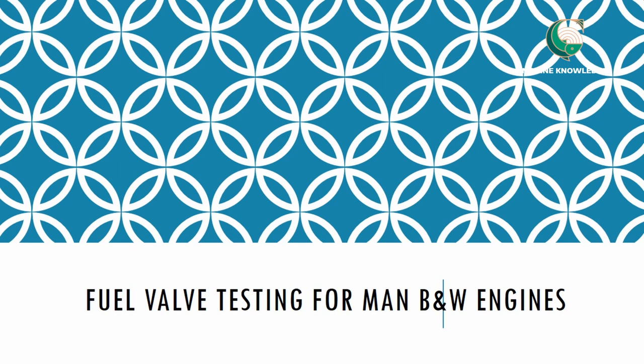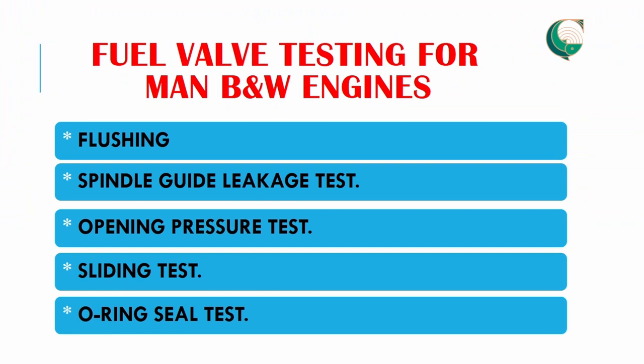This video shows how to do fuel valve testing for MAN B&W engines — also called fuel injector pressure testing. For this testing we will perform five functions: flushing, spindle guide leakage test, opening pressure test, sliding test, and O-ring seal test.